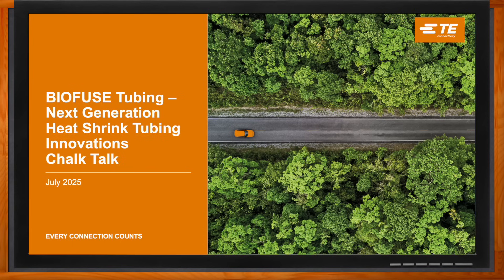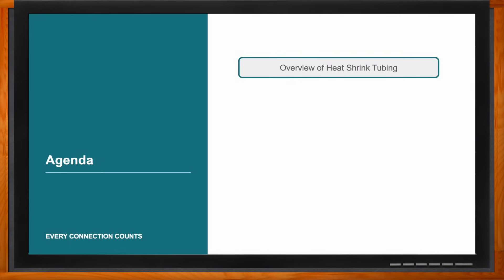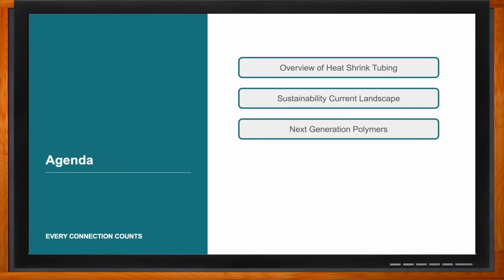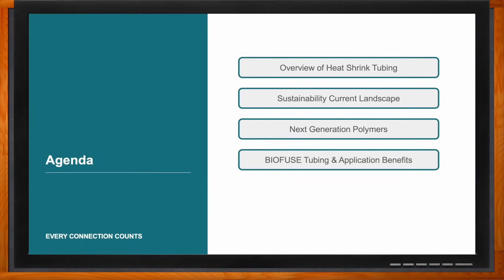Today we're going to introduce BioFuse, TE Connectivity's new bio-based heat shrink tubing. First, we'll start with a quick refresher on what heat shrink tubing is, how it works, and why customers use these products. Then we'll zoom in on the sustainability landscape and review the key trends and drivers for more sustainable materials. Next, we'll examine the evolution of material science in bio-based materials and give an in-depth look at the new BioFuse line.